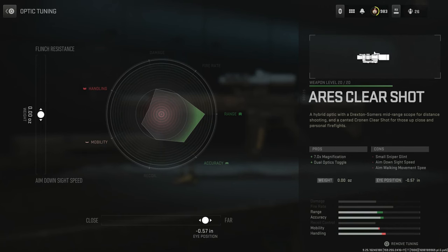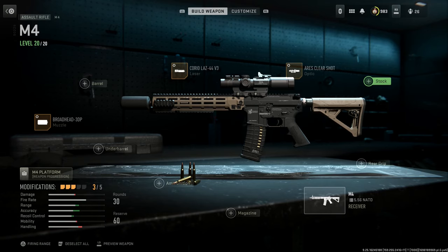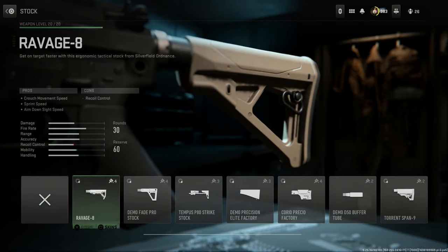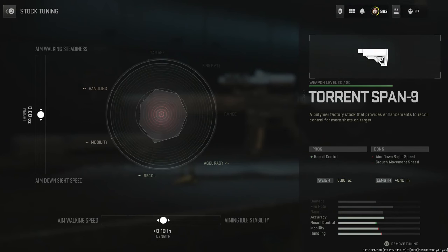Tune it accordingly however you want. Next up, an optional attachment here — you can run with the base stock since I've seen it used a lot in trial videos and advertisements. However, I also see it a lot with Magpul bus stocks, so we'll go ahead and put on the Torrent Span stock. This is going to assist us with recoil control. The cons are aim-down-sight speed and crouch movement speed. We'll select that and give ourselves a little bit more aiming stability.